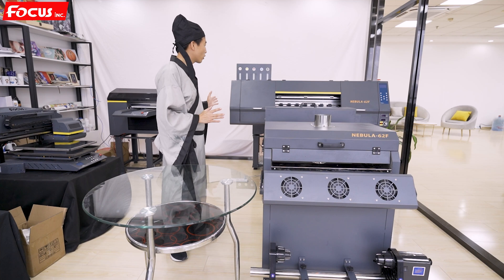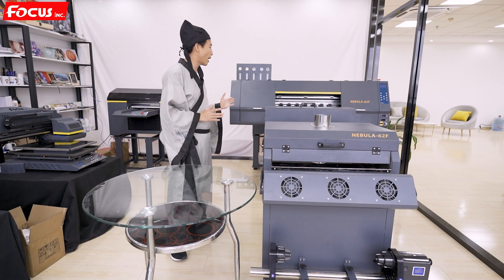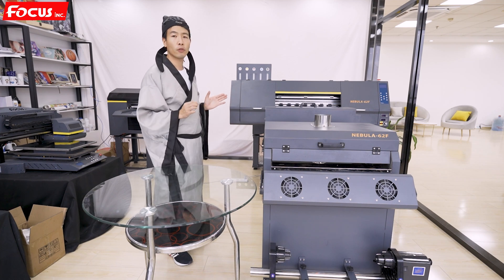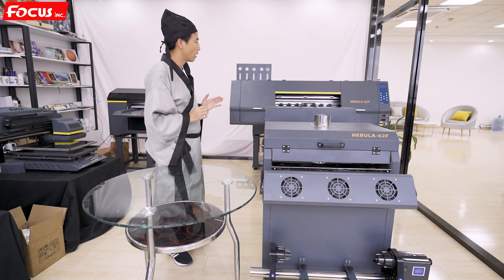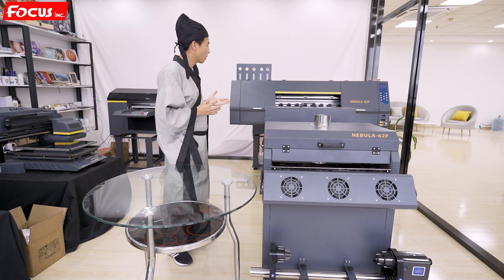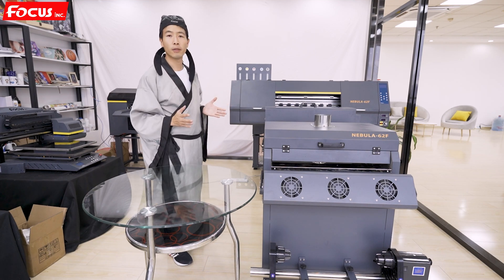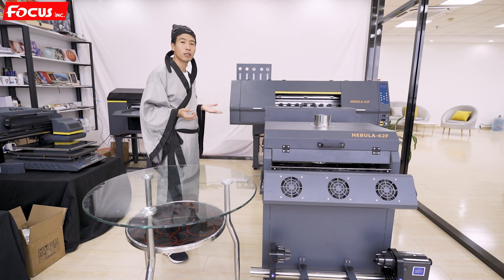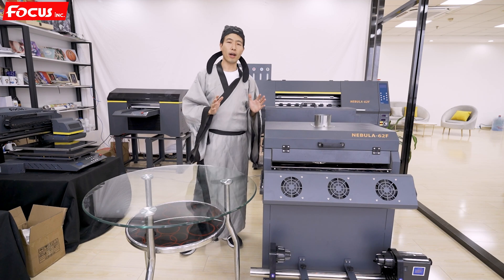The design is compact. The maximum print size for the Nebula 62F is 60 centimeters in width. It also has a film release and take-up system, so all the configuration is suited for industrial use.